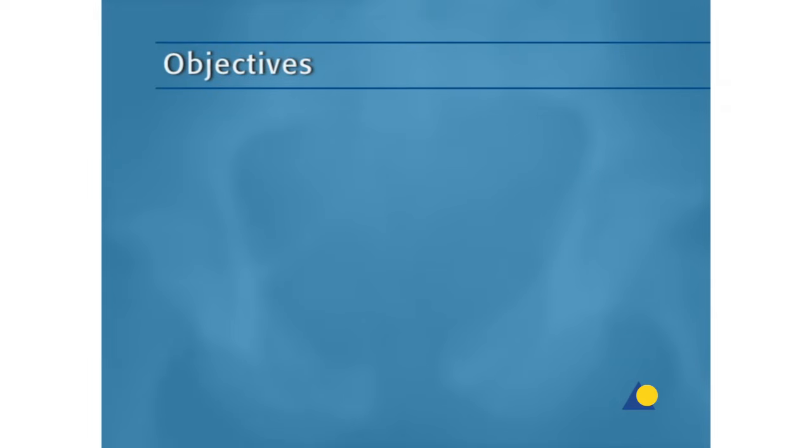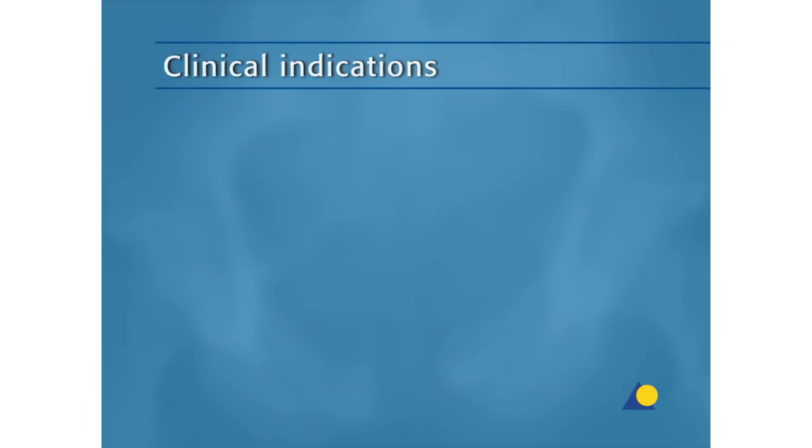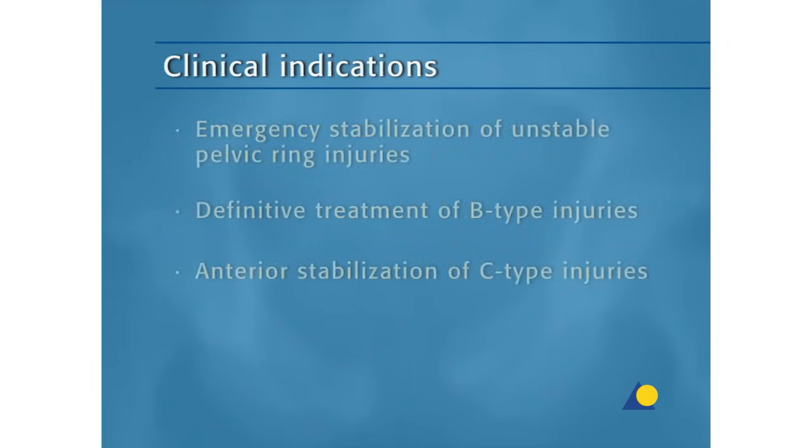The objectives of the exercise are to understand the clinical indications for external fixation of the pelvic ring, the technique for the insertion of Schantz screws in the supra-acetabular region and the iliac crest, and the construction of the anterior pelvic external fixator. The clinical indications are emergency stabilization of unstable pelvic ring injuries, definitive treatment of B-type injuries, and the anterior stabilization of C-type injuries.